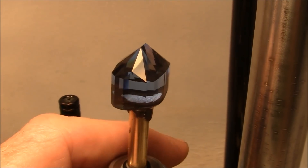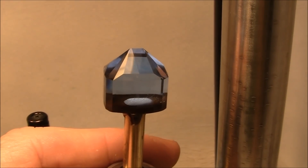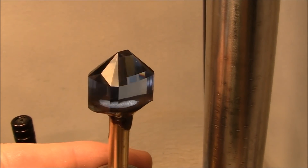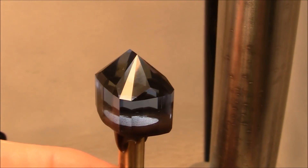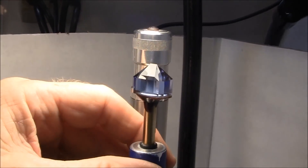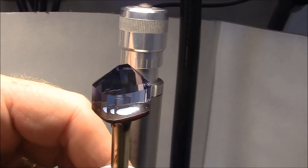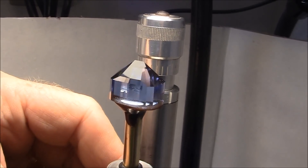Now I've used the 1200 lap and have cut all the facets with it. Next I will go to an 8000 grit pre-polish disc and go over every facet, then prepare for final polishing. I've finished the pre-polish with the 8000 lap, and next is the cerium oxide lap for the final polish. That should go rather quickly.